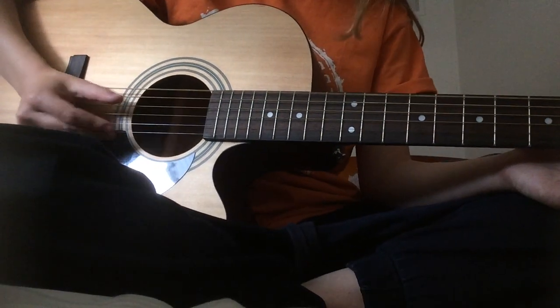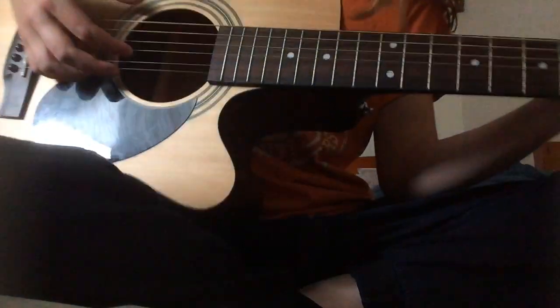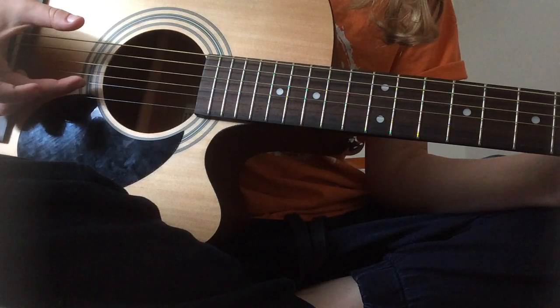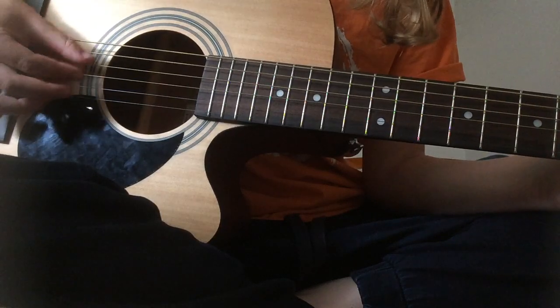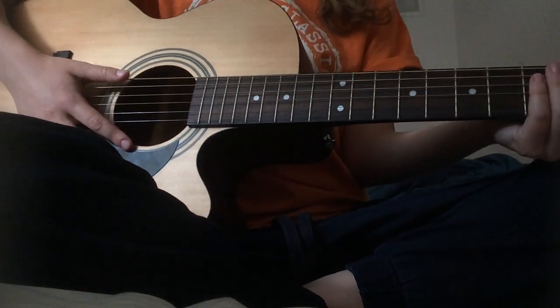The top three strings I always pick with my thumb. Then the lower three strings: I use my pointer finger, my middle finger, and then my ring finger on the highest string.